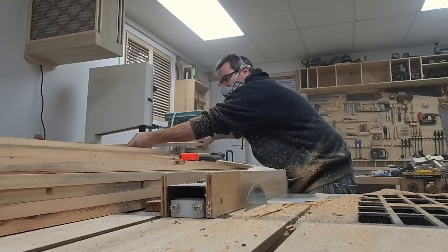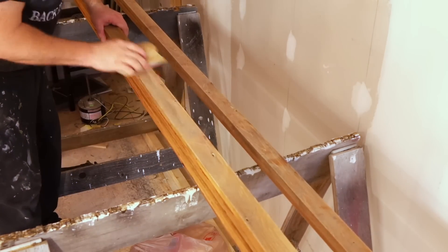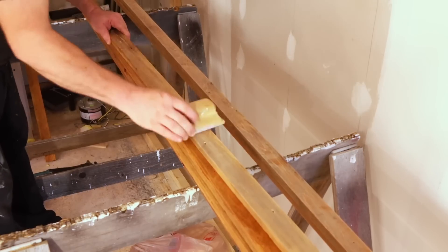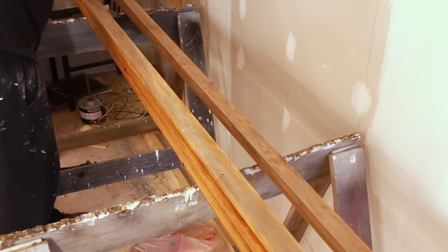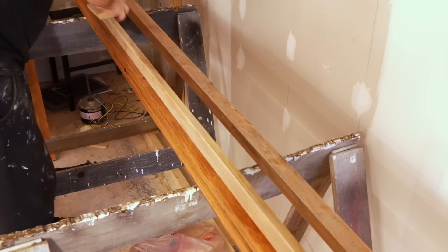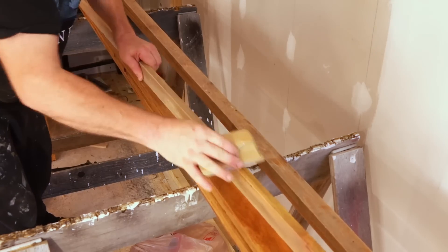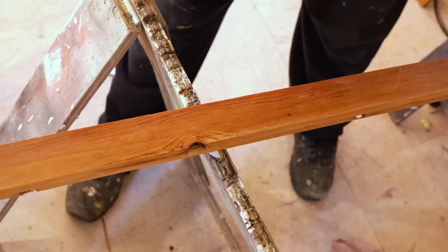After I cut all the strips out, I cut them to the lengths that I needed to go on the wall. Then I brought all the strips into my house where I started putting on a coat of tinted urethane. The urethane is mostly clear, but I added a small amount of tinted urethane to it — it's Polyshades, Mission Oak I think. What that did was darken the urethane just enough to give the wood kind of an antique look.